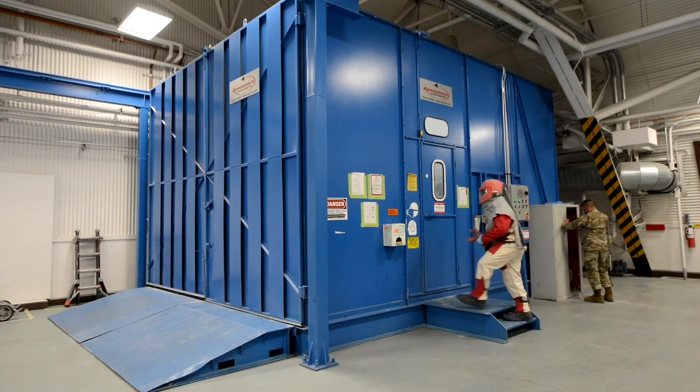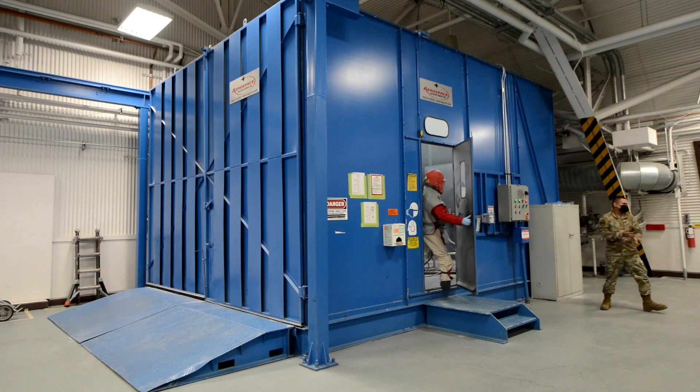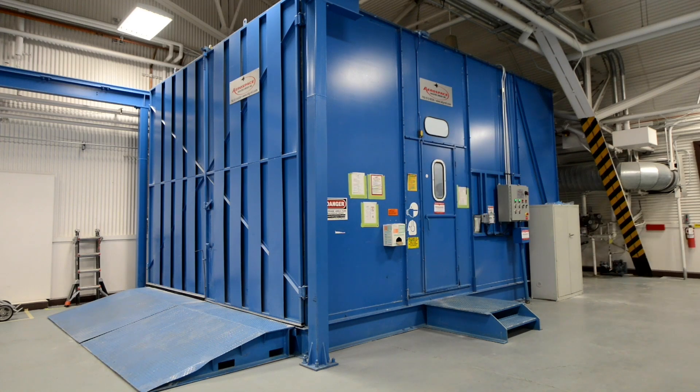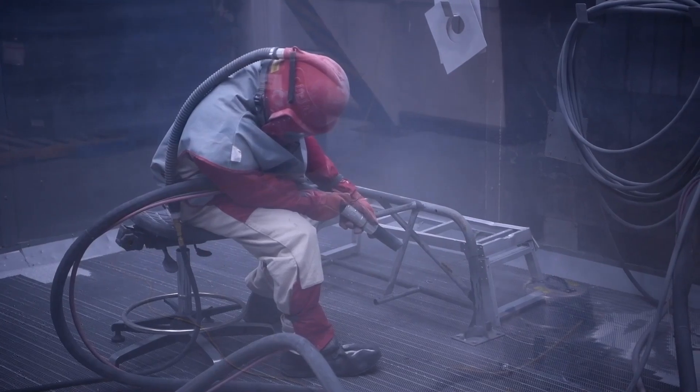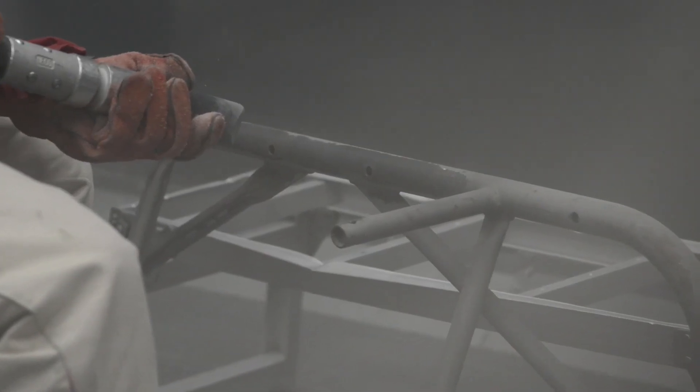We have three different types of blasters. We have a walk-in blaster and two cabinet blasters at the moment — one is a glass blaster which blasts a glass media, the other is a plastic blaster which uses plastic media. The walk-in blaster is also plastic media, and that removes the coatings aggressively along with the corrosion.